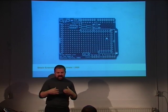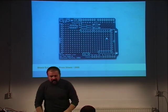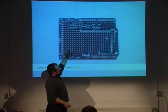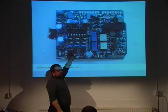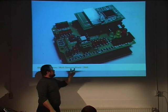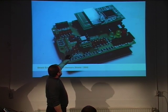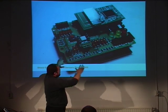We extended the platform with additional shields. There's a sensor shield with an accelerometer, LEDs, buttons, light sensor, and temperature sensor — essentially all the sensors you can imagine so you can experiment with everything. There's also a motor control board that can control two motors in speed and direction, used for robots. And there's a prototype of a module that can control lights — turn on, off, and dim — that will be sold as a product you can snap on and control four different light channels.